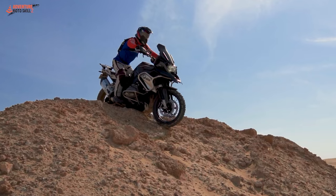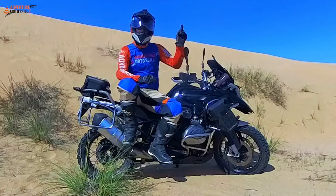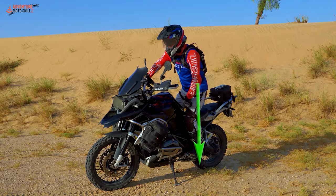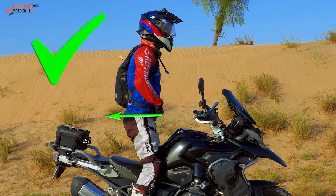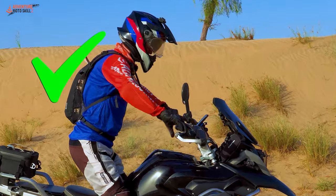This is a follow-up video to our how-to-ride-off-road motorcycle video. Click here and watch that first so that you have the fundamentals of neutral standing riding posture dialed in before attempting some of these more dynamic exercises we're going to review here.